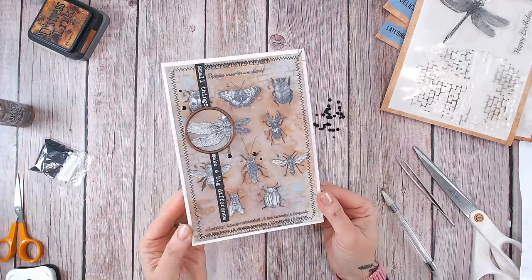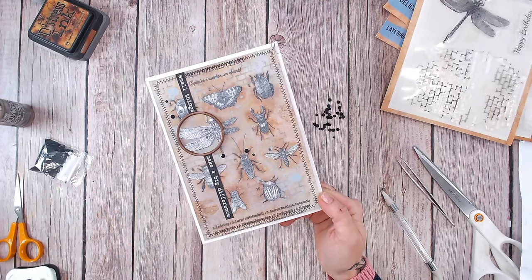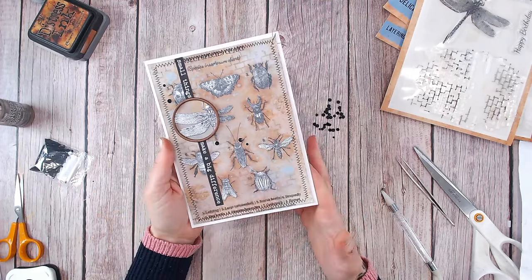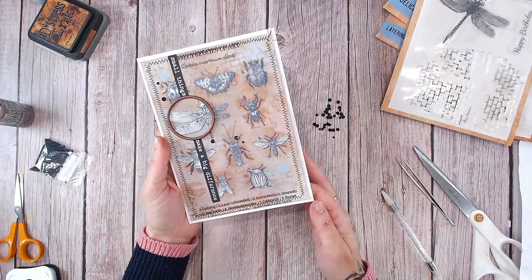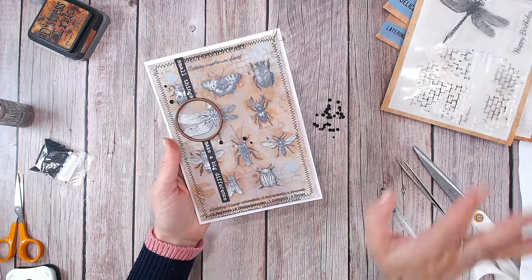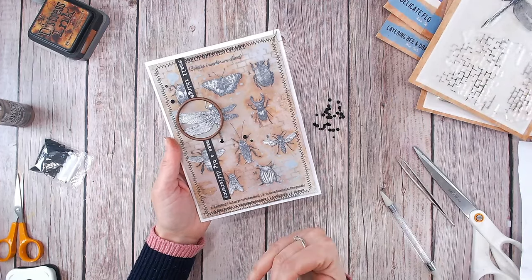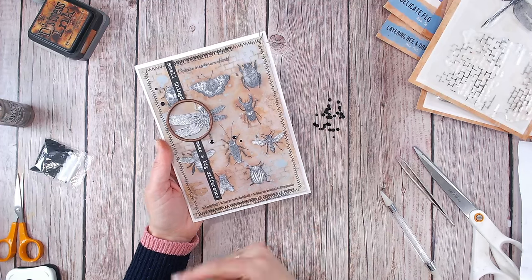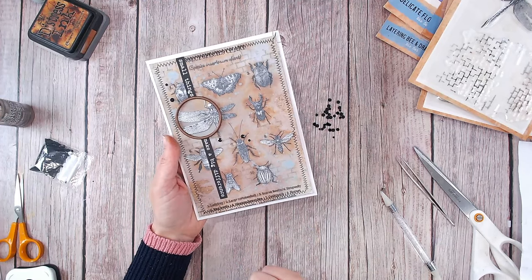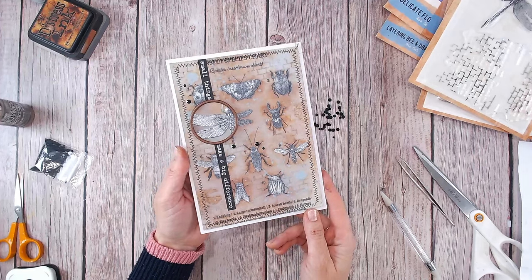And there we have a really fun vintage card — perfect for all genres, all different ages as well. I'm really pleased with that one. So if you like the look of the Textures Wings and Things collection, there's lots more in the collection that you'll be able to see at Craft Stash. I'll link that down below so you can go and browse all the products and specifically find this stamp set as well. Thank you for watching everybody — take care and I'll see you again very soon.